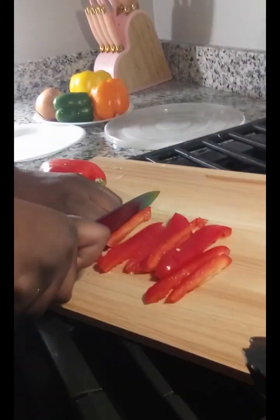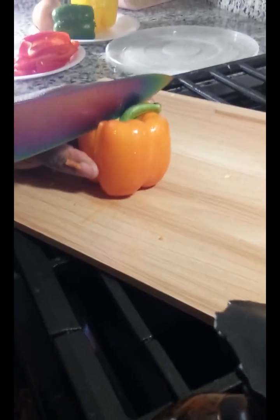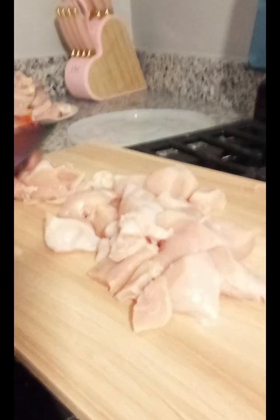Y'all see them knives over there? I'm tempted to use them good old new knives, but I ain't going to use them. I'm going to use this one and get it done. After you have all your vegetables cut up, you start with your chicken. I'm doing big chunks — you can do smaller chunks. The smaller it is, the quicker it cooks. I had a little time so I did big old chunks. If you want it smaller, cut them smaller.